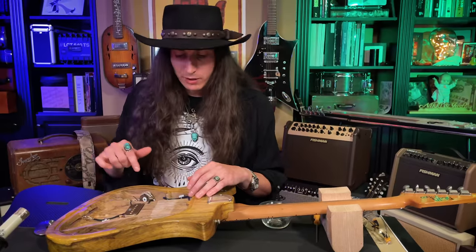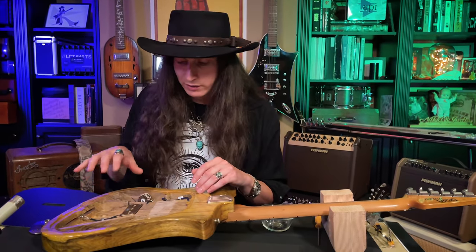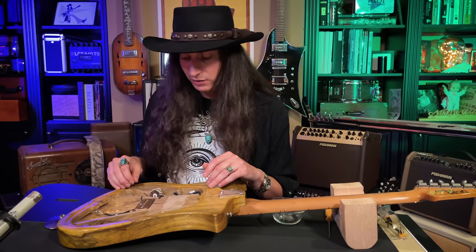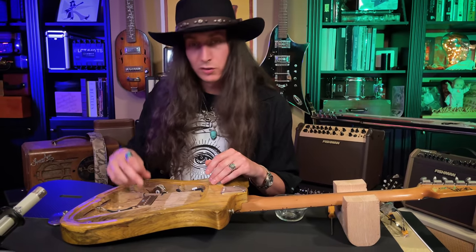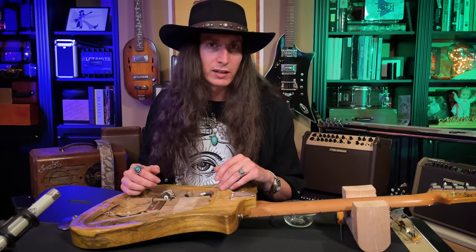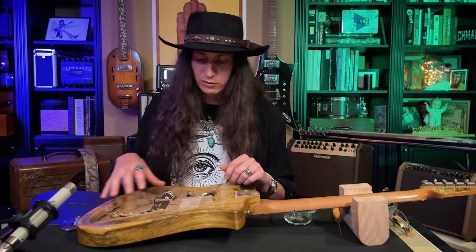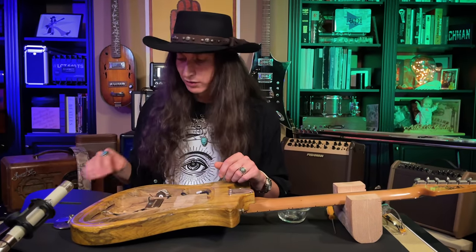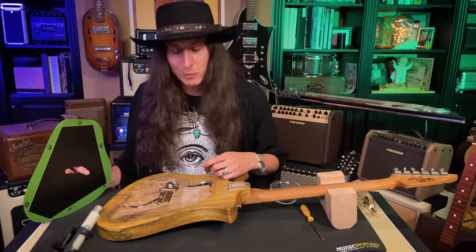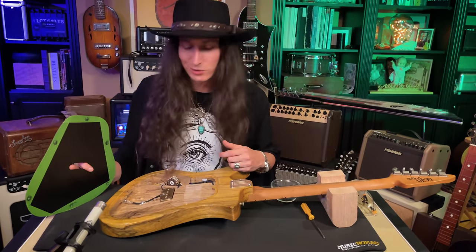I've already checked out their Elmore model — that's the acoustic model. The way it differs is that instead of having electric guitar electronics like magnetic pickups, it actually has a piezo pickup under the bridge and a microphone in the chamber. I was amazed at how close it actually sounded to an acoustic guitar the way they set it up. But it's the same internal system with the same resonator backplate in the Elmore as in the Deja Voodoo here. I'm going to put this baby back together and plug it into the big blue Tri-Amp back there and see what it sounds like.